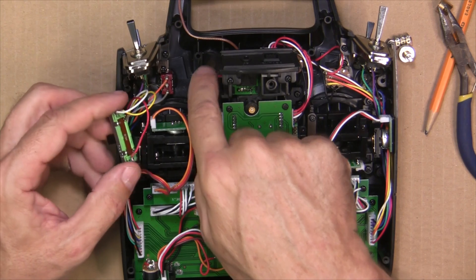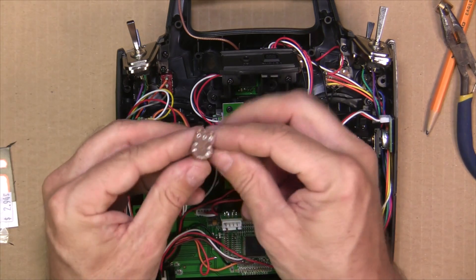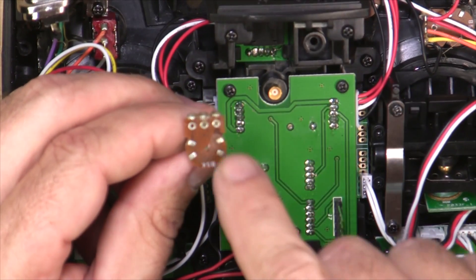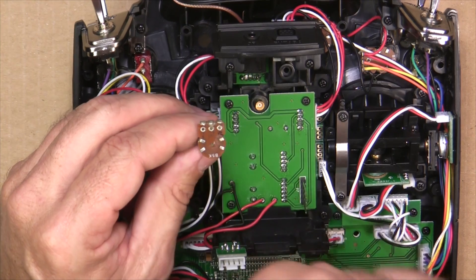That makes it easier to desolder the old pot and have your wires ready for the new one. With the old pot removed, you'll have a red, a yellow, and a white wire. On the old pot, the orientation is red, white in the middle, and yellow on the left side.